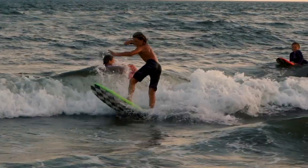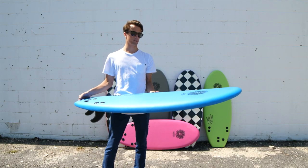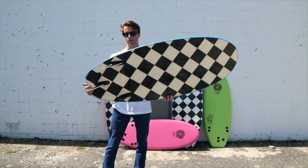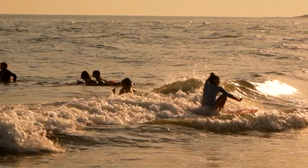Every day you can play around with it on average beach break waves or have fun in the shore break. Take the fins off — you can ride it as a thruster or a twin fin or no fins at all.